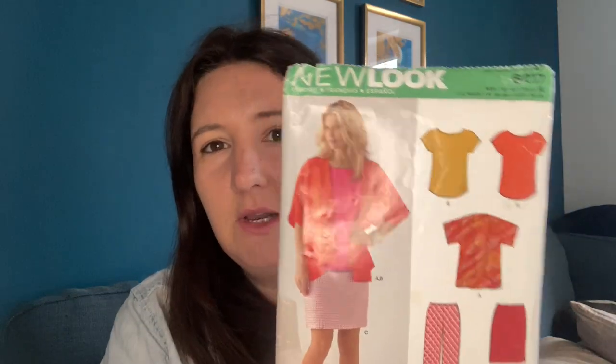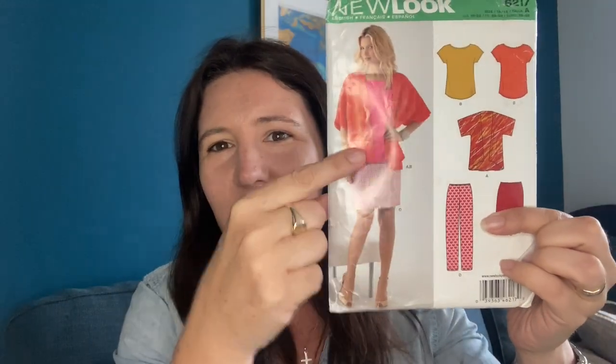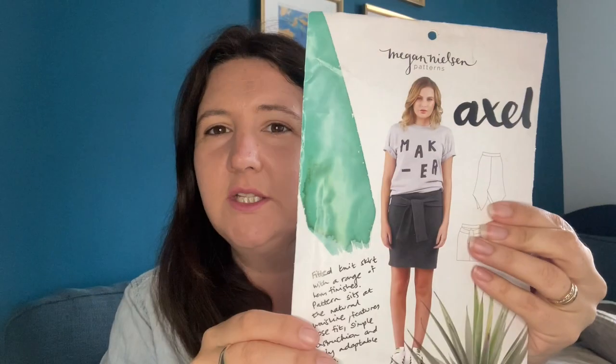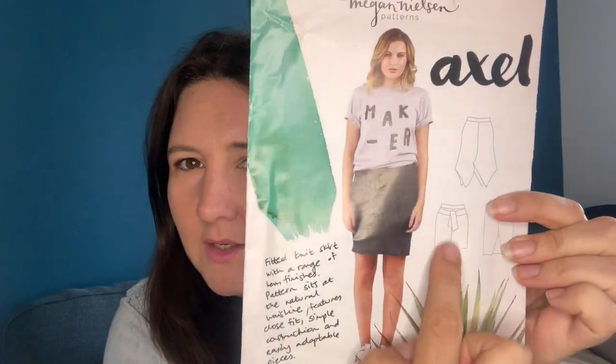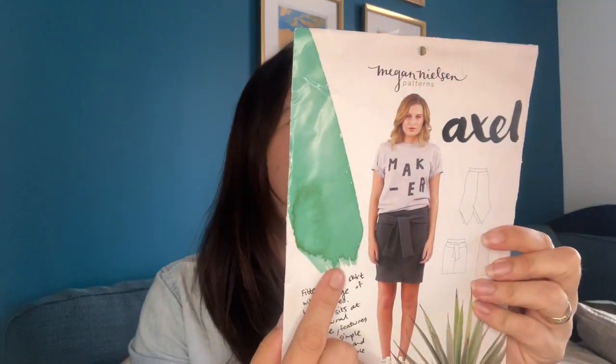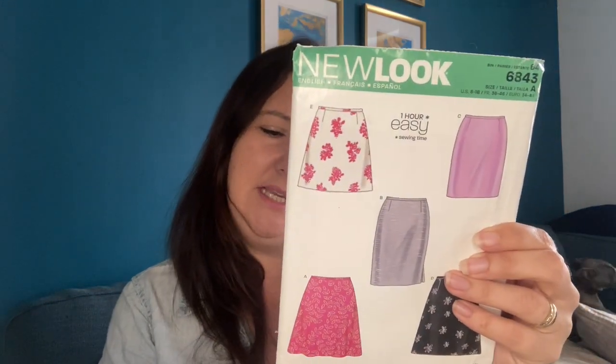I cannot decide which pattern to go for. I'm thinking I've got a firm favourite, but we'll see. So we could go for the New Look 6217 — that's this skirt — but it's very much straight down, not as A-line as that one was. We've got the Axel by Megan Nelson; maybe version 2 would look cute, but this is supposed to be for a stretch fabric and a knit, so maybe not. I've got the New Look 6843.